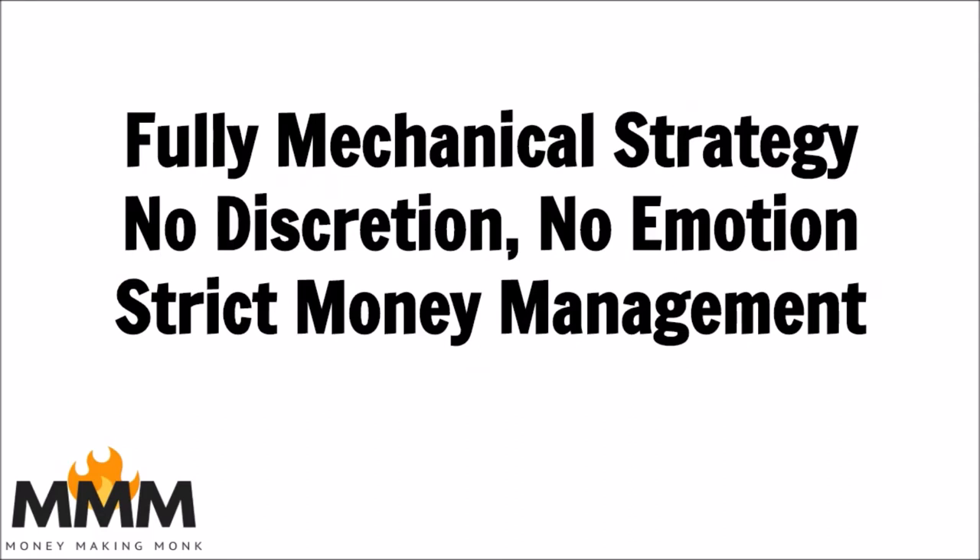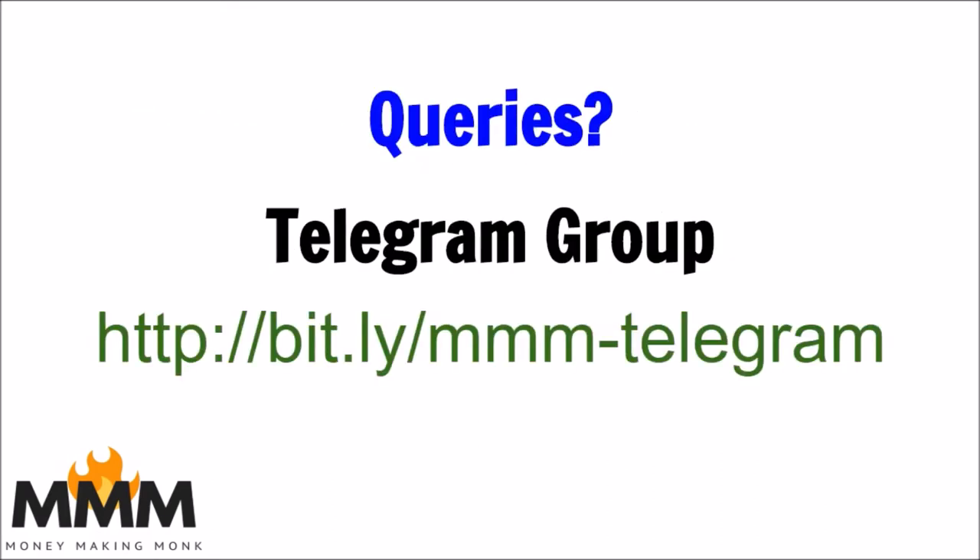There are no emotions, we don't follow any discretion, we follow a strict money management rule. We have a strict stop-loss and we do not risk more than two percent of our capital. If you have any other queries, get back to me via the Telegram group — you can find it using this link.